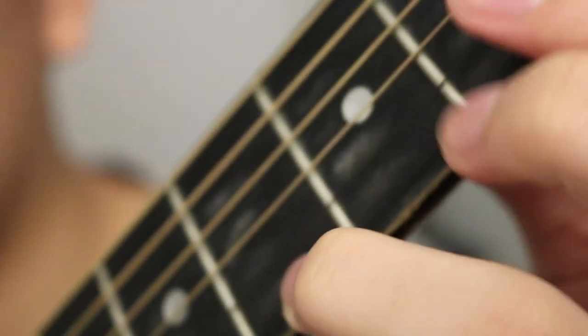The last chord is also easy — it's the first fret, first string. That's the last one right there. So the strumming pattern is kind of like...